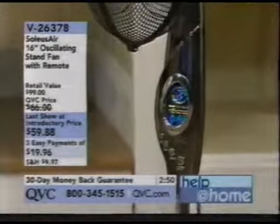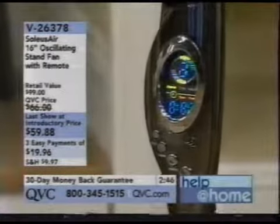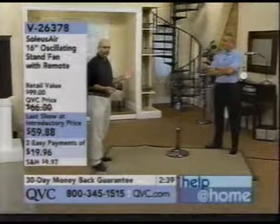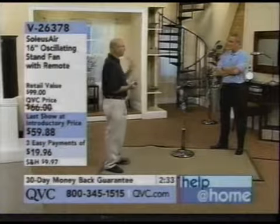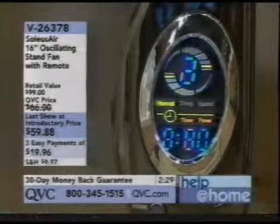Soleus Air is a company that manufactures fans — probably the leader in fans. They make around 25 to 30 different fan models, along with air conditioners, dehumidifiers, and heaters.